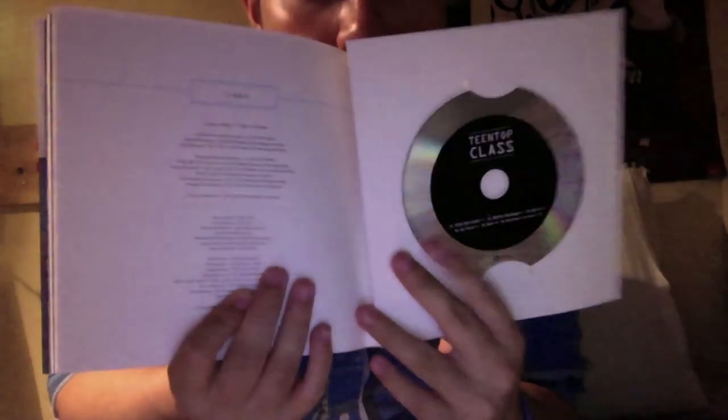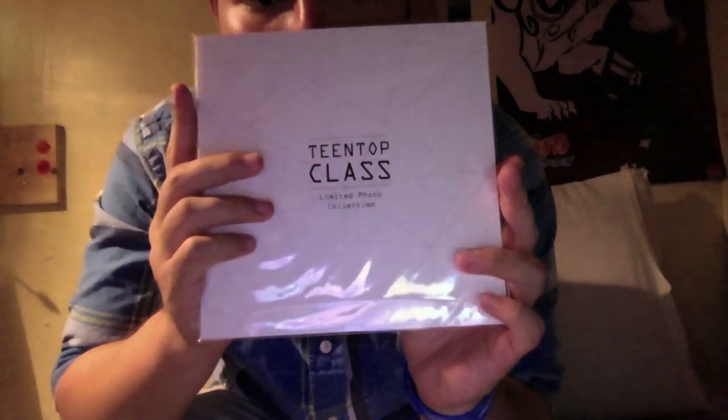And we have the CD over here. Then we have this — it says limited edition photo collection.